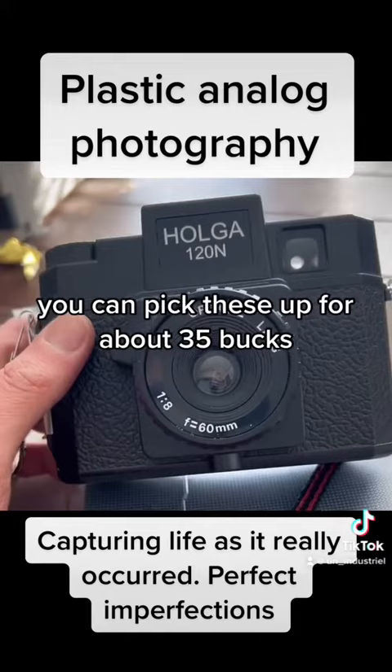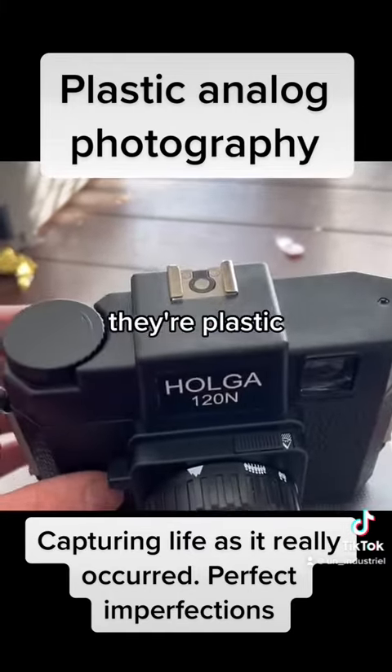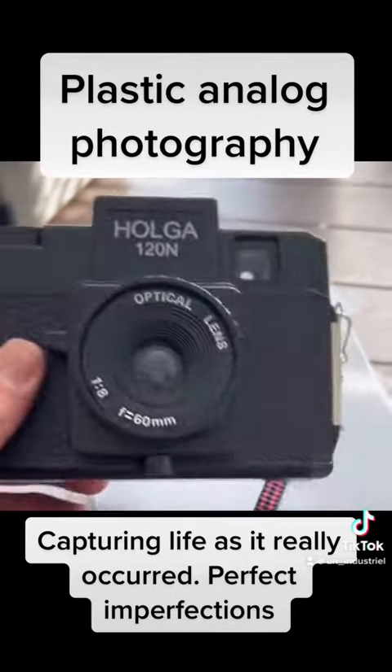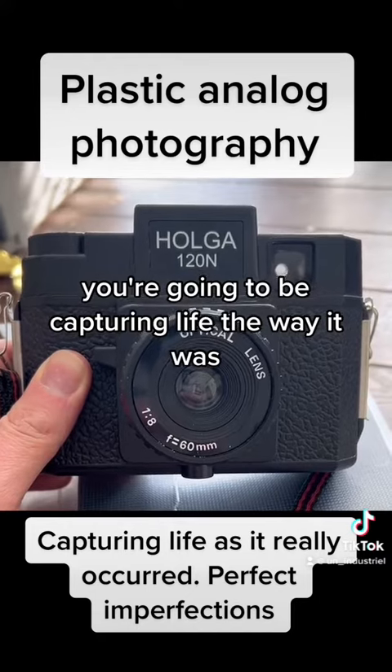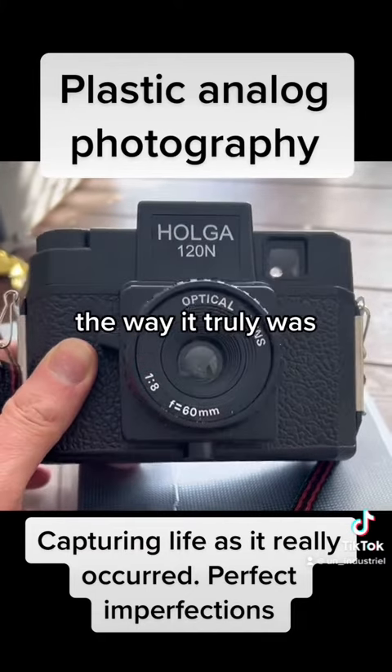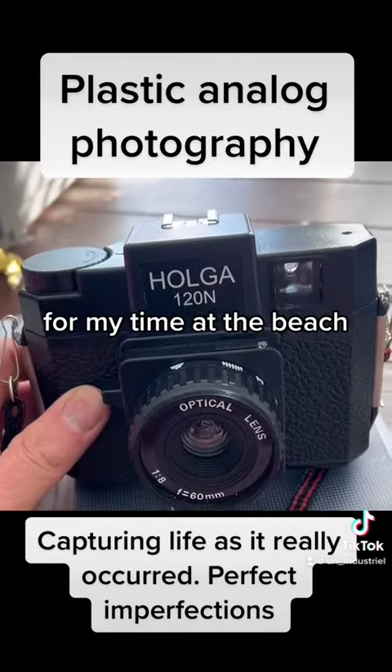You can pick these up for about 35 bucks. But if you look around, there's all types of these toy cameras. They're plastic, they're weird. And the thing is, at the end of the day, you're going to be capturing life the way it was, the way it truly was. And you're not going to have any of this Photoshop crap. And this one actually has a little sand in it from my time at the beach.